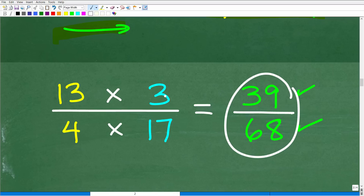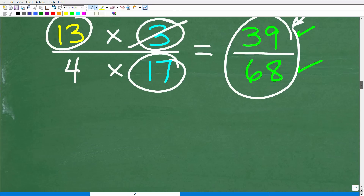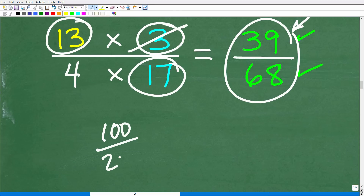This fraction cannot be reduced. You can verify this by checking the factors: 13 is a prime number, 3 is a prime number, and 17 is a prime number — there are no common factors. If there were, for example, a 3 in the denominator you could cross-cancel before multiplying. Always check your final answer and simplify if possible, because in mathematics you must always write answers in their simplest form.